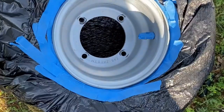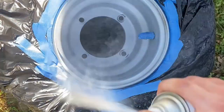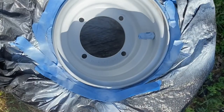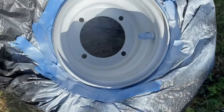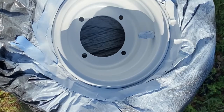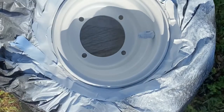Now it's time to start painting. I just went over it once with a light coat of that white paint primer, let it dry about 10-15 minutes, and went back over with another coat. I think I ended up doing three coats of white on these rims — one last coat, and there's the third one.